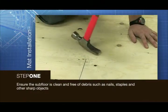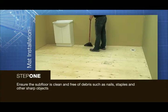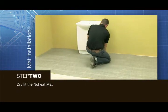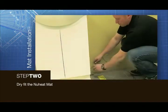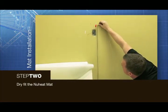Ensure the subfloor is clean and free of debris such as nails, staples and other sharp objects. Dry fit the new heat mat to ensure that it fits the contours of the room and provides proper coverage. Note the location of the supply leads on the subfloor and confirm that the supply leads can reach the designated junction box.